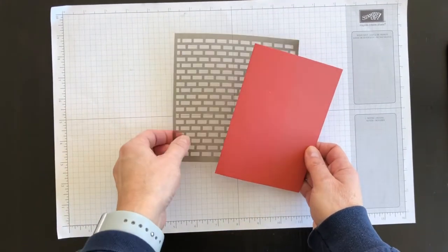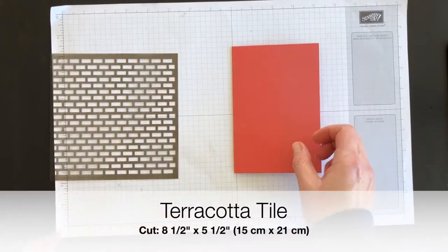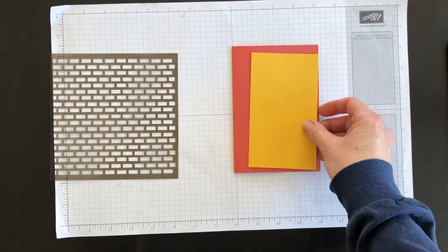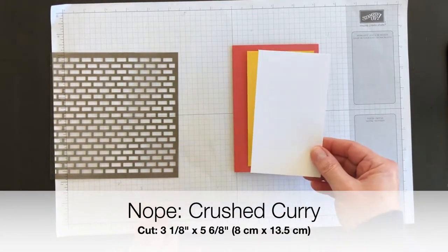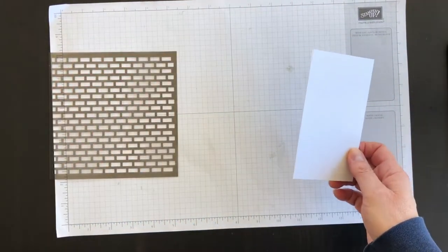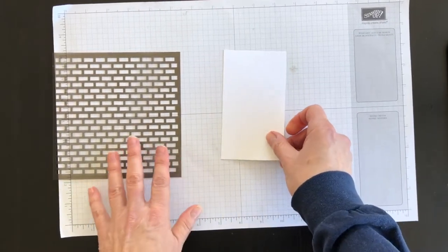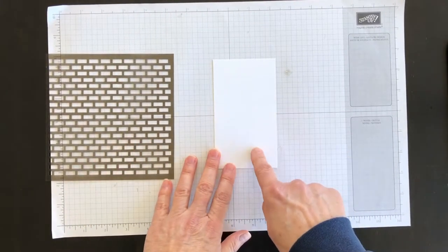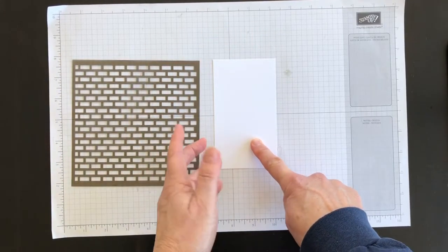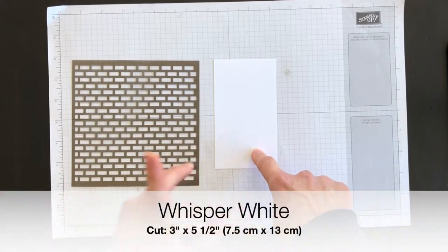My card base is going to be Terracotta Tile, and to that I am going to add a layer of Daffodil Delight and a layer of Whisper White. I'm going to put these two layers aside right now and use my decorative mask to sponge a brick-kind of facade or pattern on this layer.